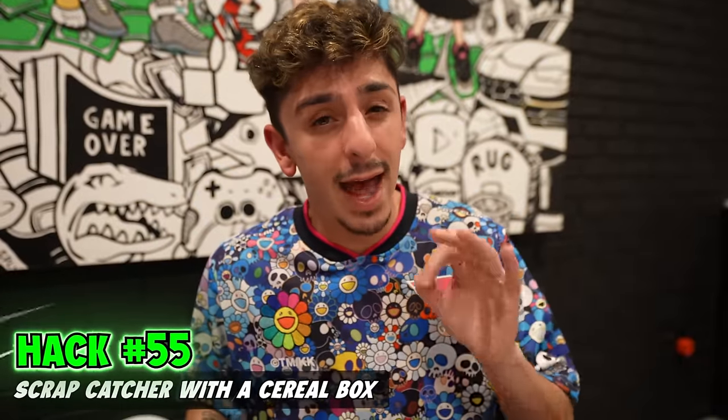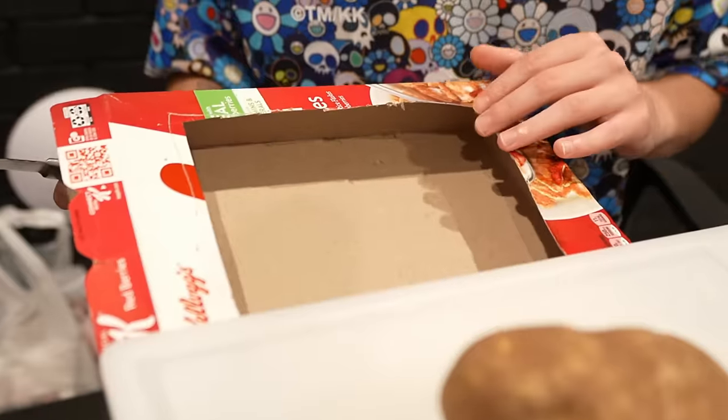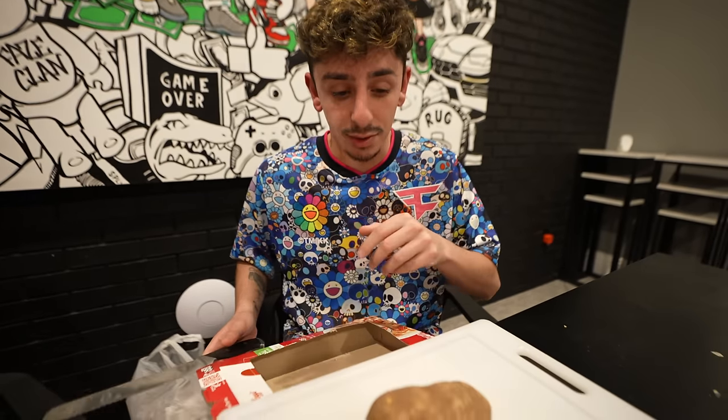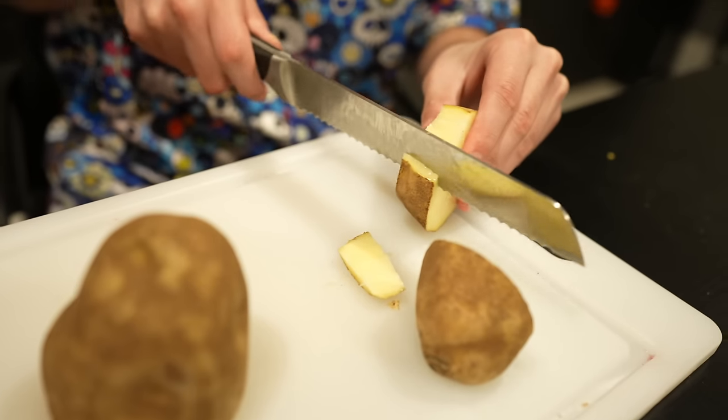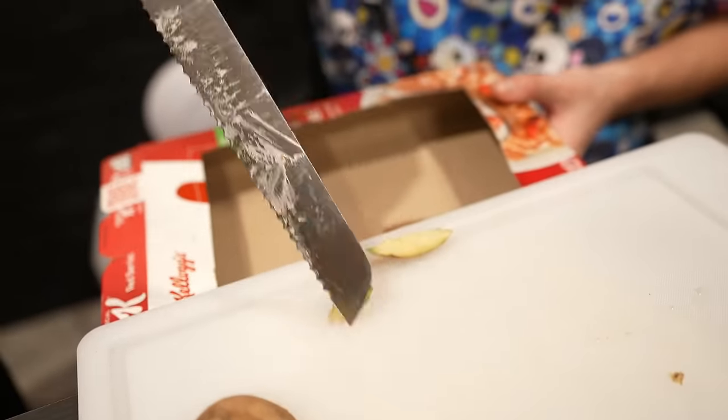If you're cutting vegetables and have extra scraps, put a cut-open cereal box under the cutting board to catch all the scraps. Cutting my potato down — so if these right here are your scraps, you can just throw them into the cereal box like this. It just makes it easier. I don't really like this hack, though — just move your scraps to the side and throw them away after.